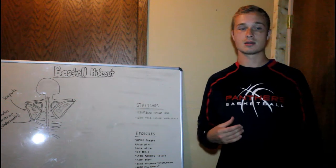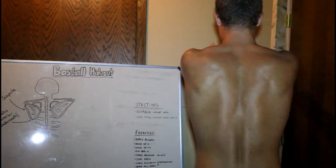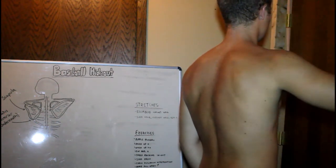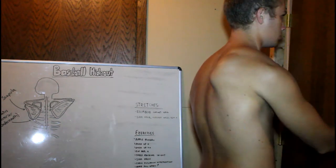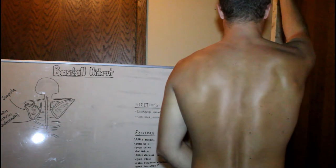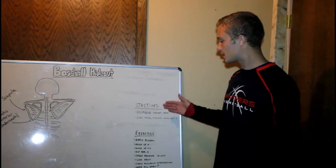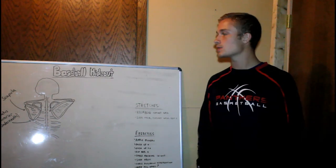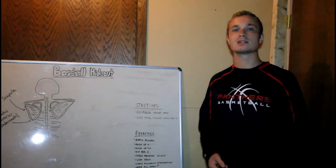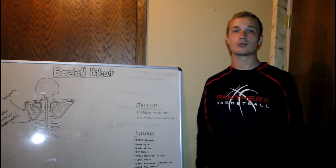I'll show you my back here. We've got several different angles. When I'm doing these movements, my scapula is just sticking out way too far and we don't want that. We want our scapula to be stuck pretty close to our body so that none of this extra movement is happening. The stretches and exercises we're going to be working on today focus mainly on the serratus anterior, which is right underneath the scapula. It's going to help keep the scapula nice and tucked in against our body, keeping us injury-free when we're throwing.